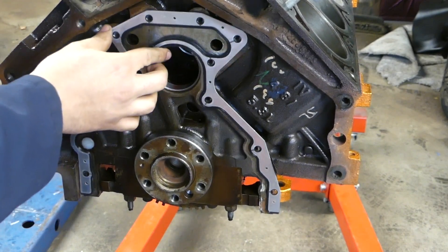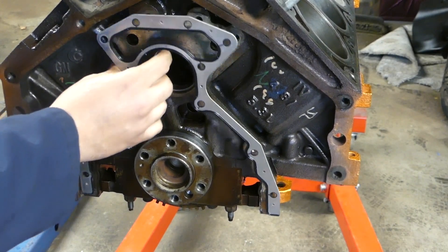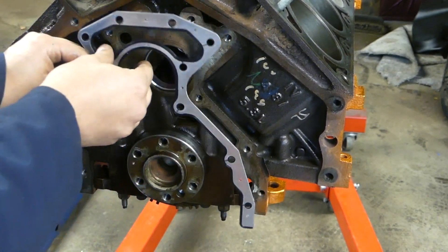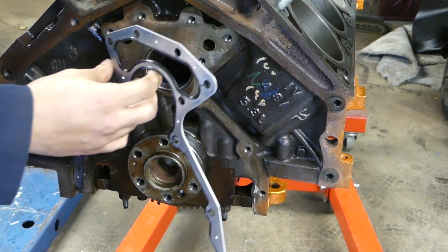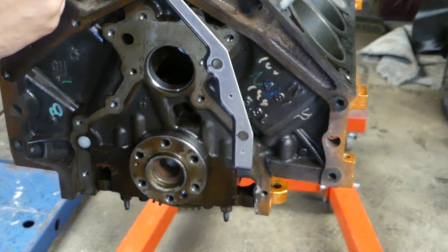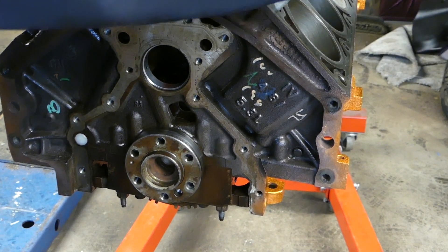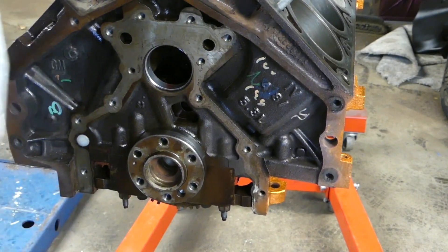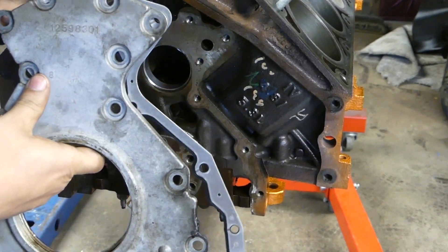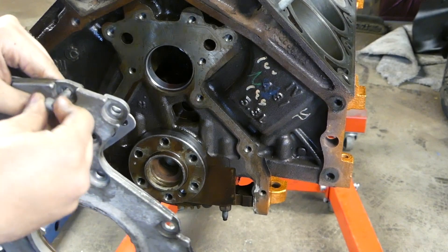Now to the rear plate. This only goes on one way. As you see here you've got the notch for the dog bone — you really can't screw this up. Make sure you put it on the right way. Take your rear plate, line it up, put a bolt through it.